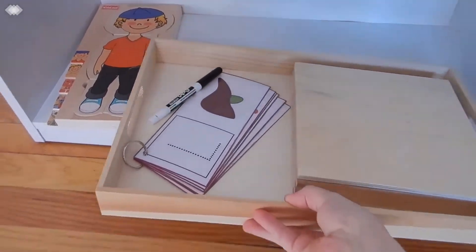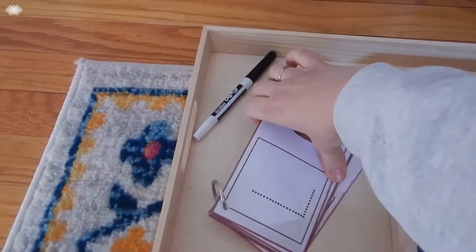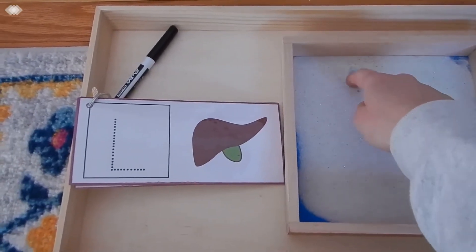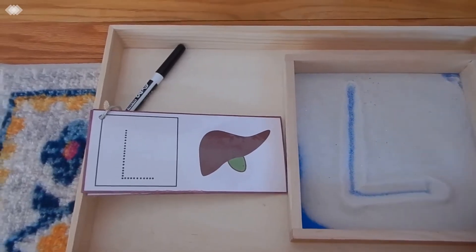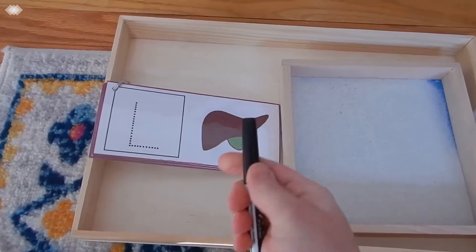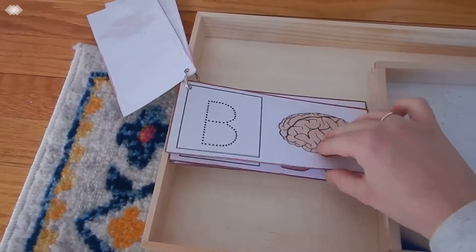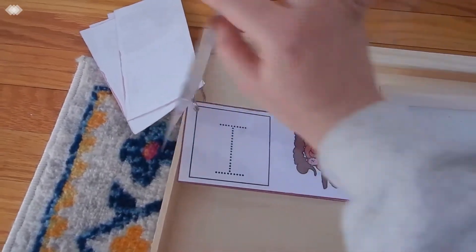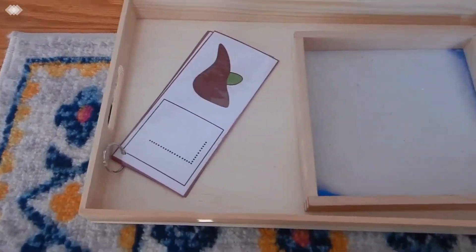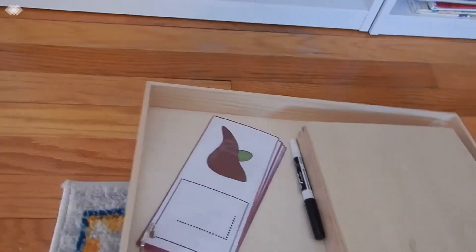Next we have our pre-writing activity. I put out her little sand tray and she would go through these anatomy cards and we'd work on letter sounds as well as writing in the sand tray. So L for liver — she would write her L, then shake it up and go to the next one. After that, or on a different day, she would use a marker and trace along the dotted line on the cards. I was actually surprised by how much she enjoyed tracing. I'll be sure to link everything below in the description box so you guys can find these.